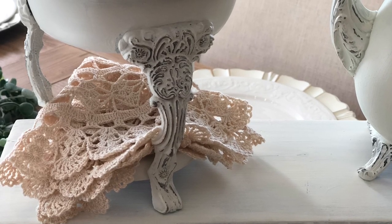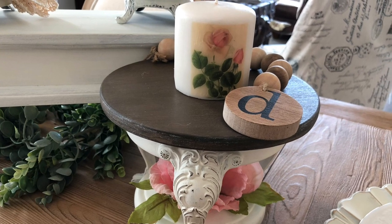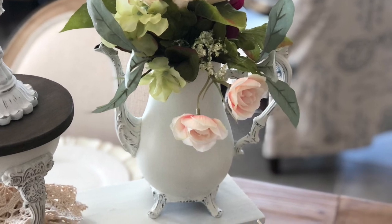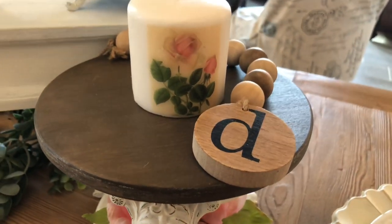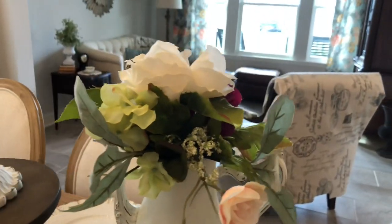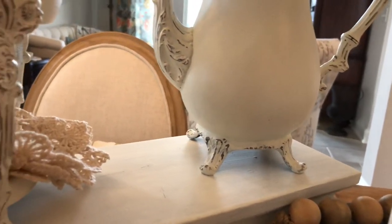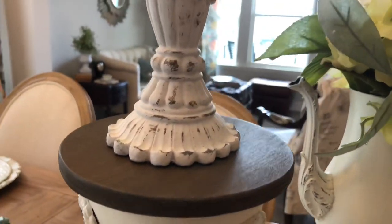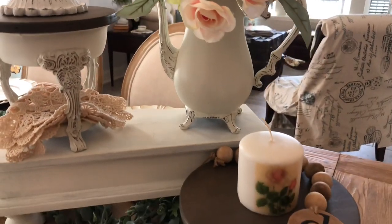These pieces have gone from broken and dusty discards in a box at Goodwill to beautiful, useful pieces perfectly styled for a springtime vignette — accented with florals, candles, and doilies, the elegant transformation is complete. Come back next week as our springtime crafting continues. Thank you so much for spending your time with me today. Please remember to subscribe and also to share with others who enjoy shabby chic crafts like this one. And until next time, my friends, be blessed.